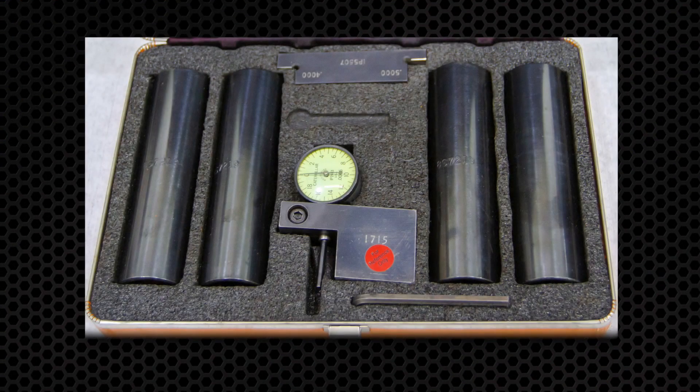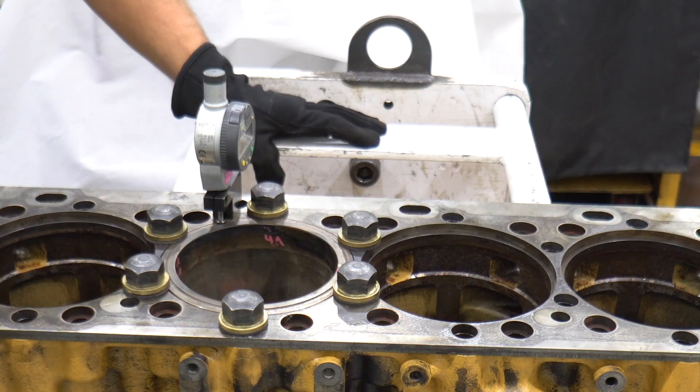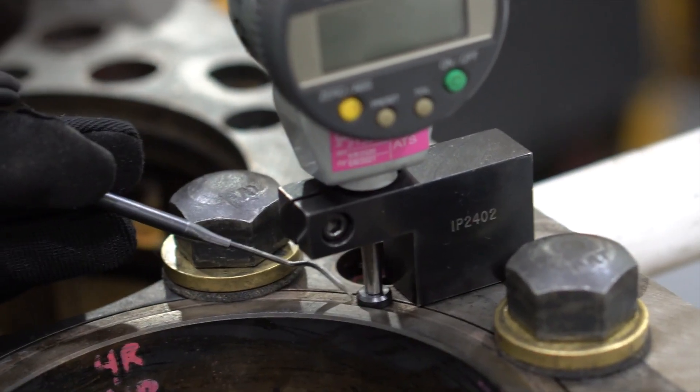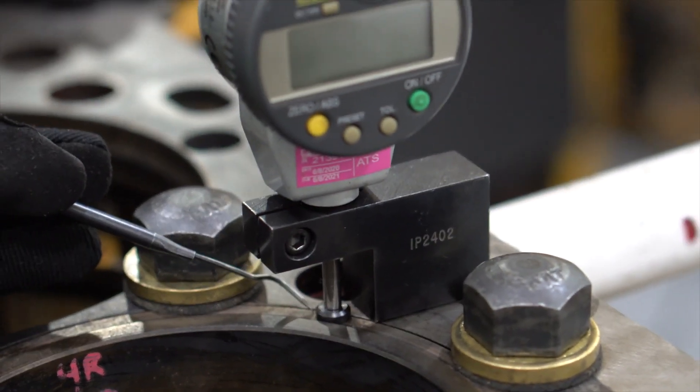Measuring the liner projection requires a special tool like this. You can get a tool like this from your local authorized CAT dealer. Set up the liner projection measuring tool and zero out the dial indicator along the liner flange. Here's the liner flange we are referring to.